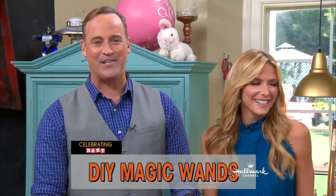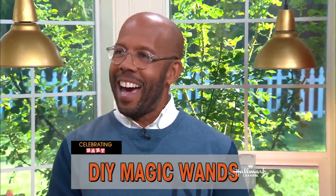Ready, baby, with an adorable DIY magic wand by the number one dad, our DIY wizard, Tim Wingard. Number one dad! You're amazing.